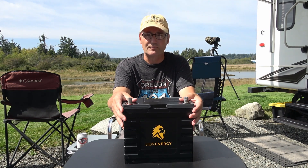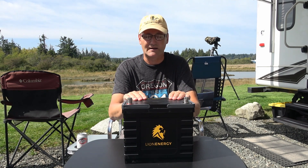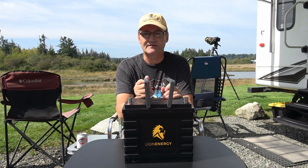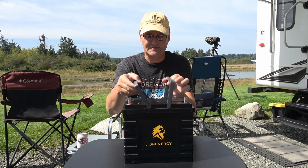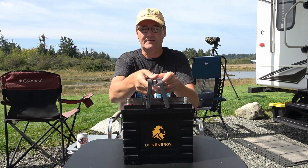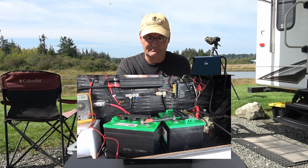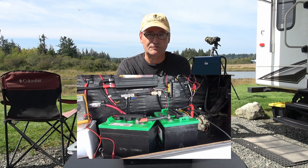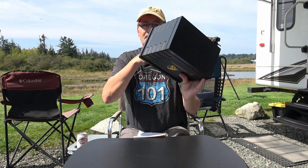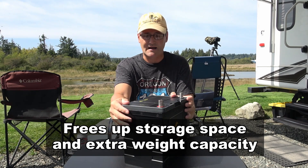Lithium batteries have a lot of advantages over the old lead acid type. First is weight. This battery comes in at 20.9 pounds and it's a 12-volt 90 amp hour battery, comparable to two golf cart batteries. Two golf cart batteries would weigh 62 pounds each, so 124 pounds is replaced by something that's only 20 pounds — a huge advantage of lithium over lead acid.